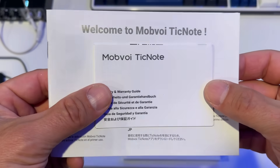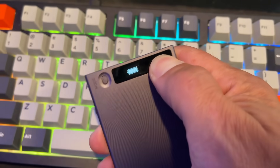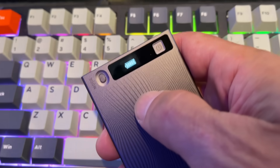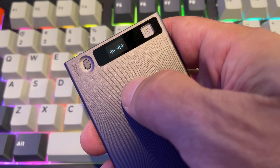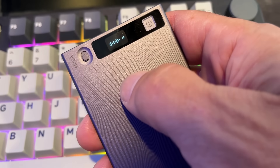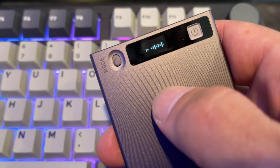Let me give you some tech specs about the device and its recording capabilities, and I might as well take this opportunity to give you an audio sample. The TickNote sports three MEMS microphones. These types of mics are compact and tend to allow faster processing speed with lower power consumption, and are very well suited for noise reduction.